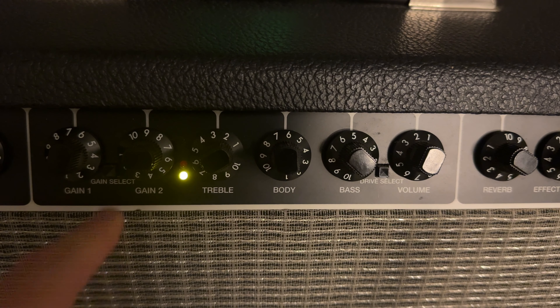Then we have the global controls for reverb and effects. The reverb is a real spring reverb, and there is an effects loop on the back of the amp so you can put your pedal board into that effects loop and blend in that signal as you choose. Pretty cool.